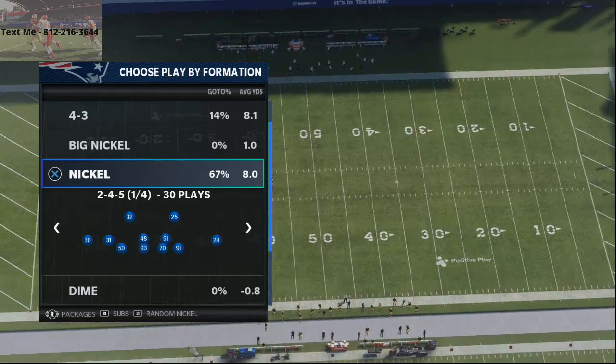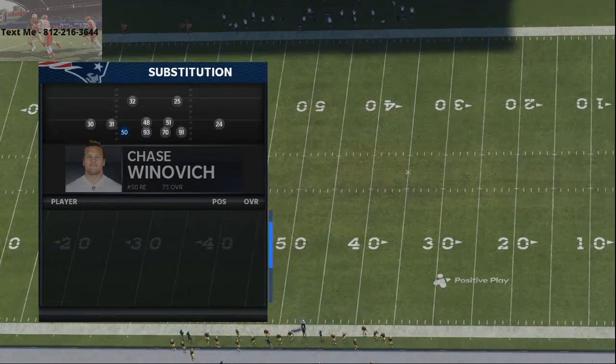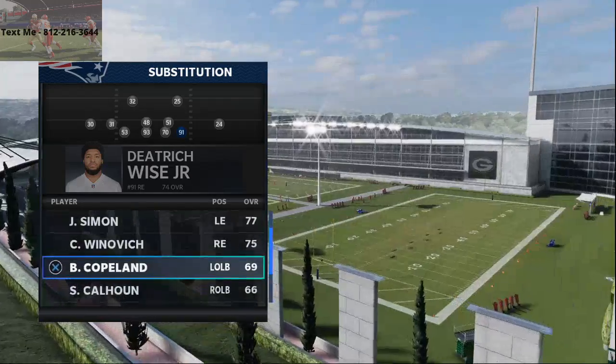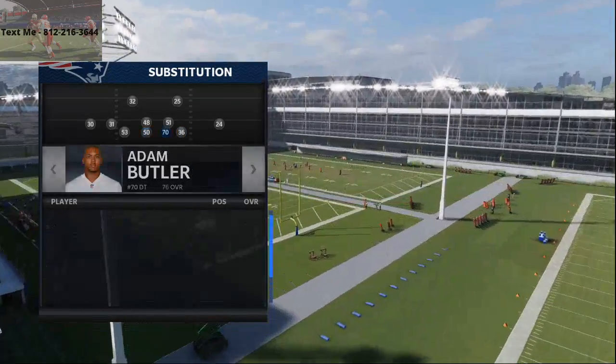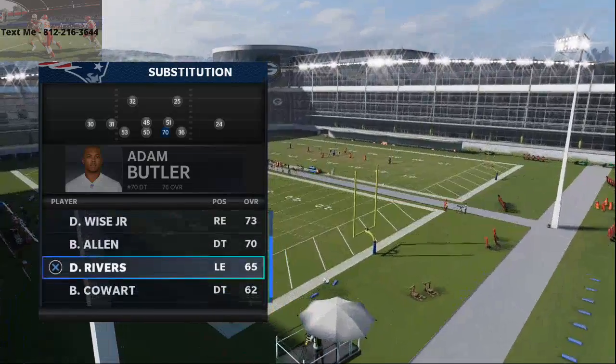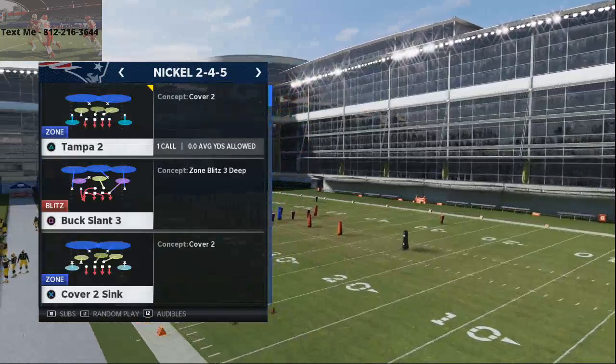Everybody's asking how do you get pressure in Madden 21 post-patch? How do you get really solid pressure that's going to be effective? Well, I'm going to show you here. This is a very basic pressure, but it comes from the Nickel 245 formation, and you're going to call the play Buck Slant 3.